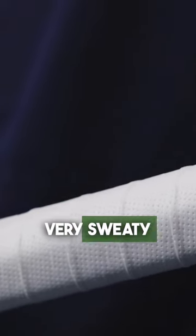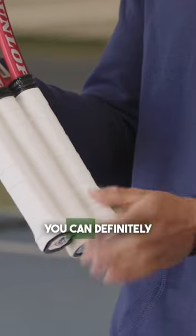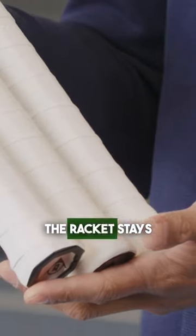Although if your hand gets very, very sweaty, this is going to be your go-to, which is the U-Sweat. You can definitely feel it's smoother. Combined with the sweat on your hands, this would give you some good results in terms of making sure the racket stays in your hands.